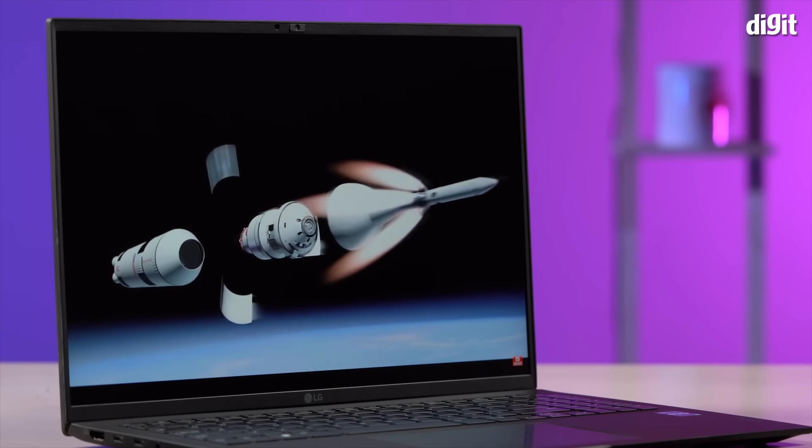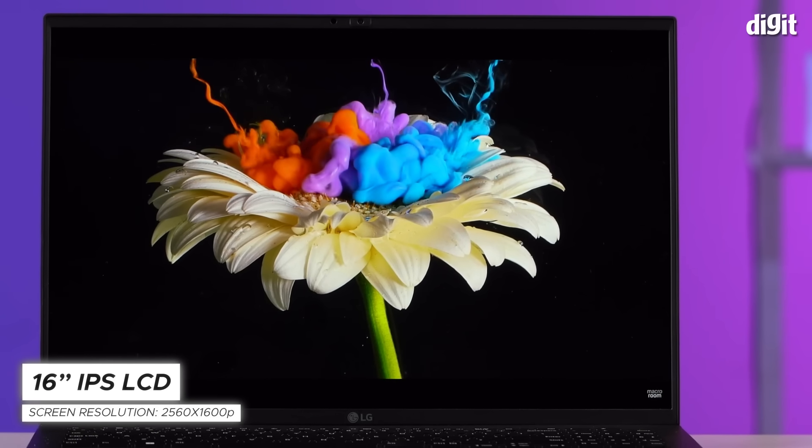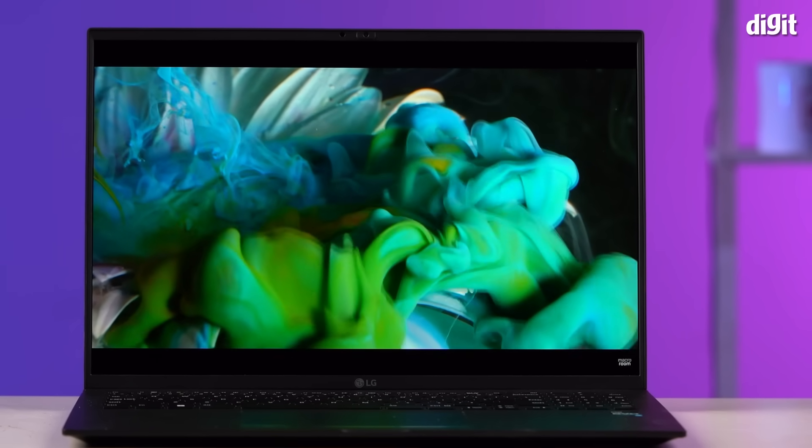Aside from big performance, you also get a big 16-inch WQXGA panel. It also covers 99% of the DCI-P3 color gamut, so you can enjoy more accurate and natural-looking colors.